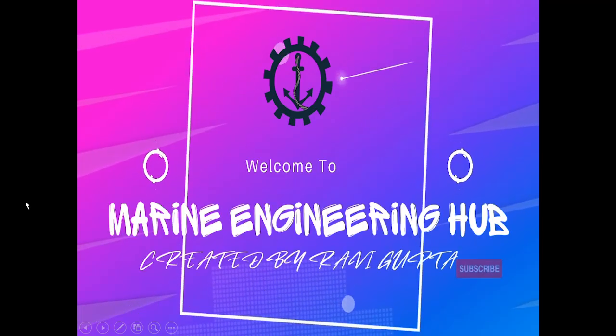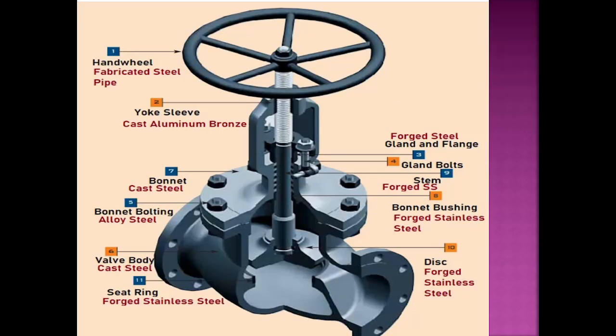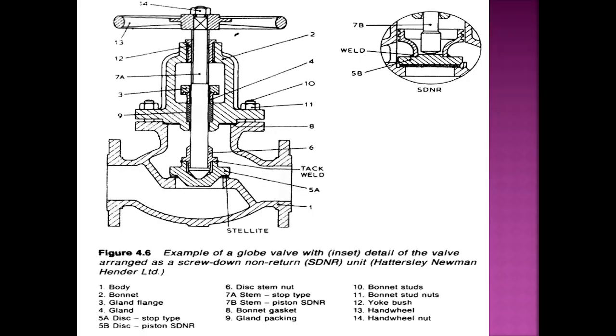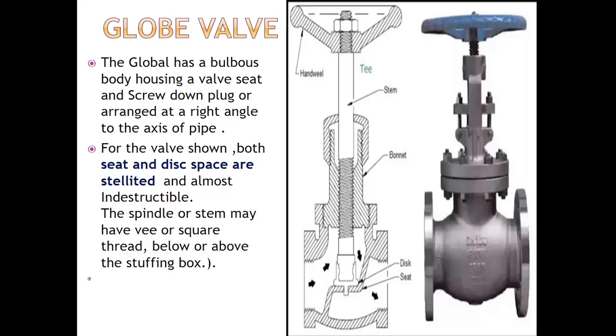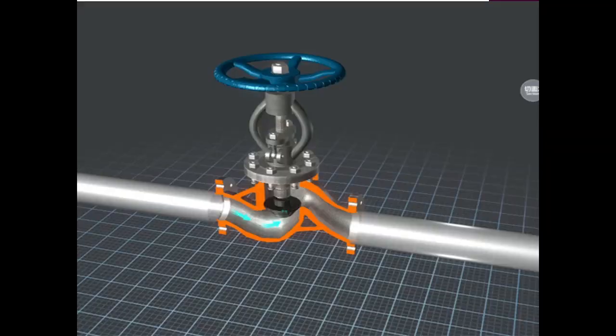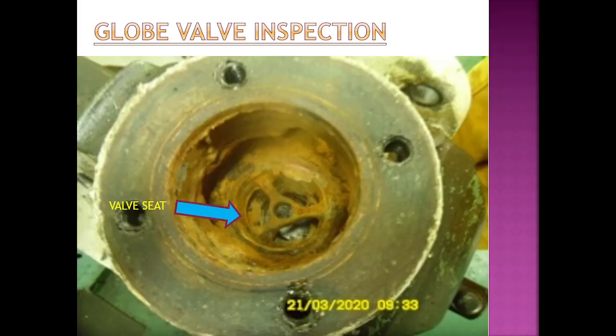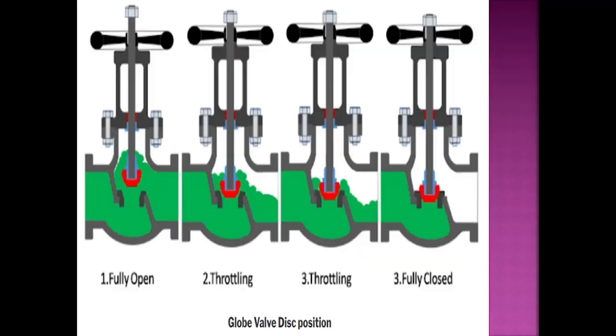Hello friend, welcome to Marine Engineering Hub. This is your narrator, Chief Engineer Ravi Gupta. Today we are going to talk about globe valve. We will see what is a globe valve, what types of globe valve exist, what materials are used, and through a series of diagrams we will see how the globe valve looks when throttled. After that we will see the overhauling procedure and what things need to be taken care of when overhauling a globe valve.